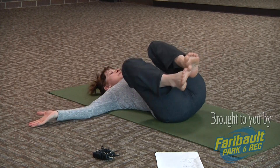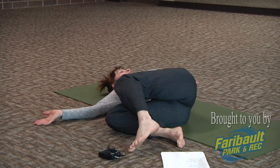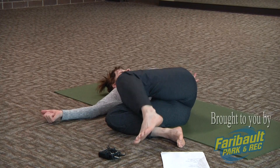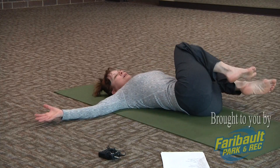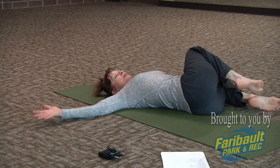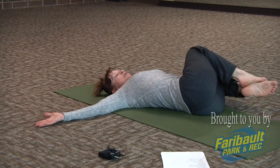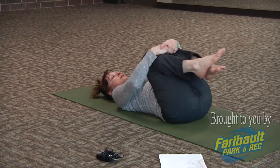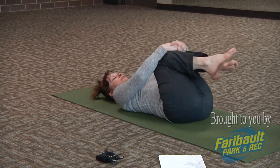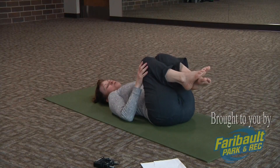Extend your arms out, letting those legs fall to the right. If you can, look to the left — take a couple of breaths here. Bring your body to center. Let those legs gently lower to the left; if you can, look to the right, or just keep the neck straight. Arms down to the floor, breathe deep. Then bring your body to center, hands to your legs, and either laying still or gently rocking side to side. Coming to center, we're going to get ready for corpse pose.